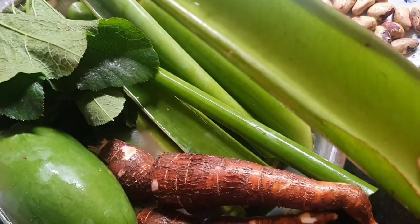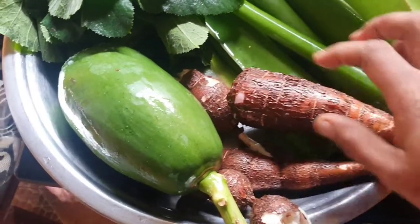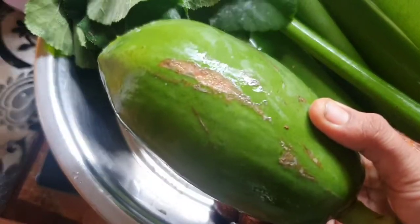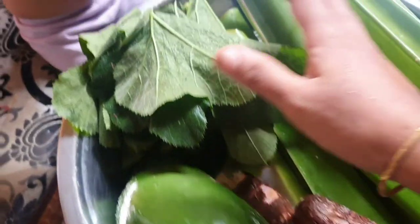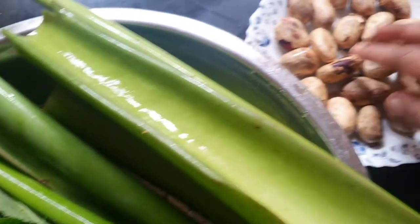This is a cup of water. We will cut it with a cup of water. We will add a little salt to the water.